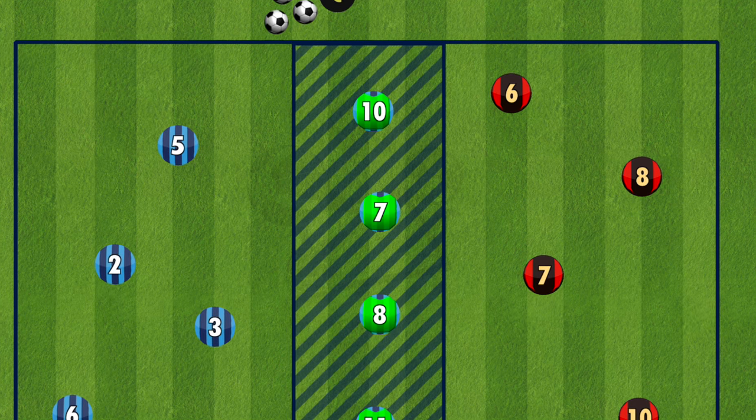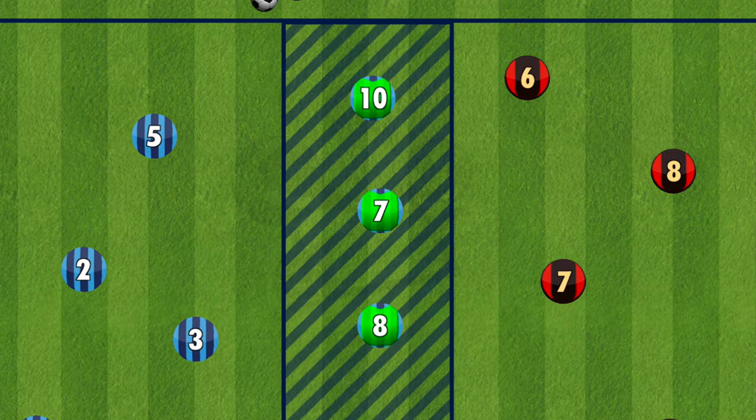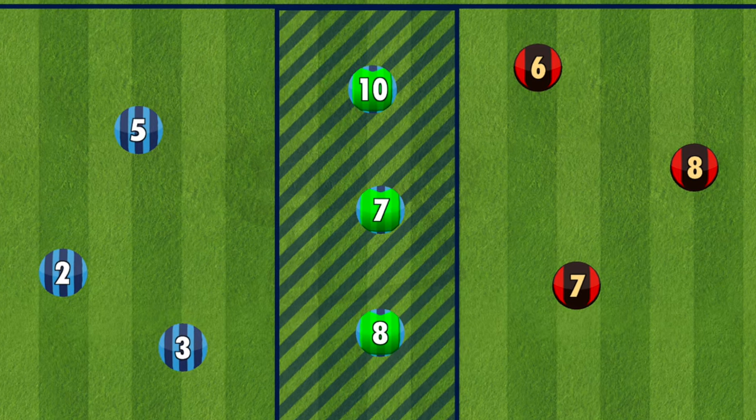And there you go — an easy possession drill called Over the River to help your team move off the ball and find that through pass. Have fun and good luck!